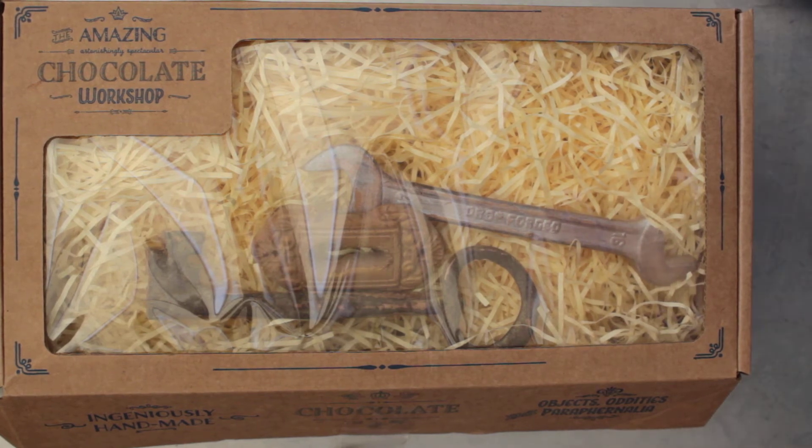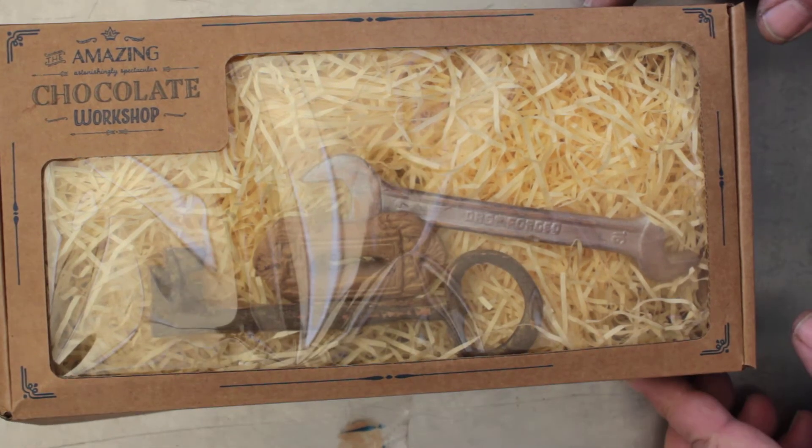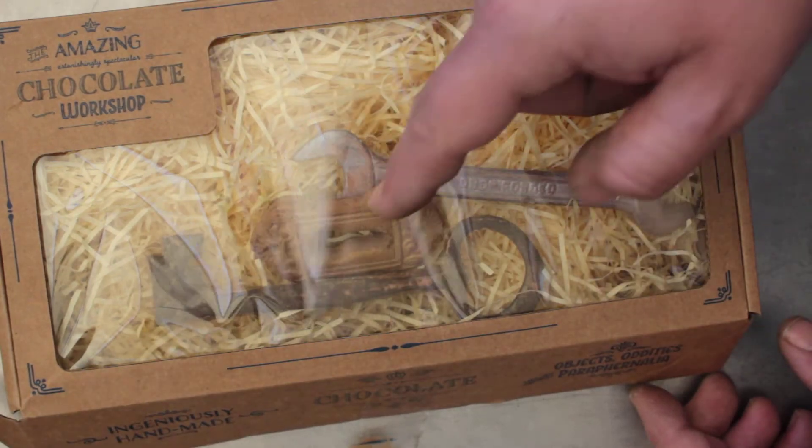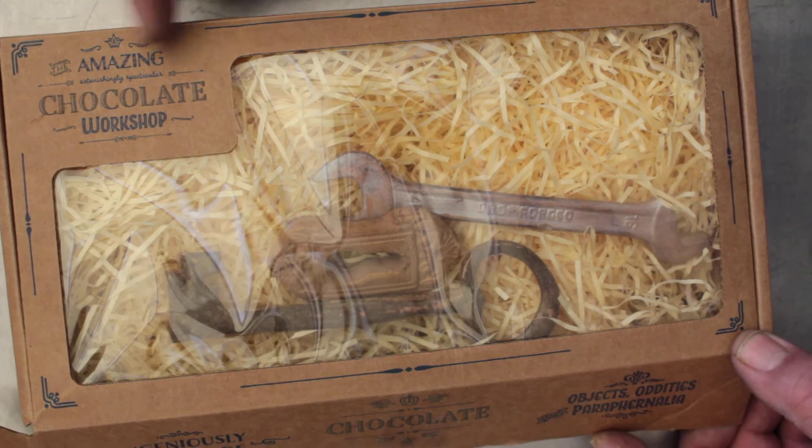Welcome to another video from Dr. Lock. Here's a pretty cool gift for your locksmith friends or locksmith family members and I thought I'd show it to you. They come in this box like this and as you can see we've got a spanner, an escutcheon and a key and they're made by Amazing Chocolate Workshop.